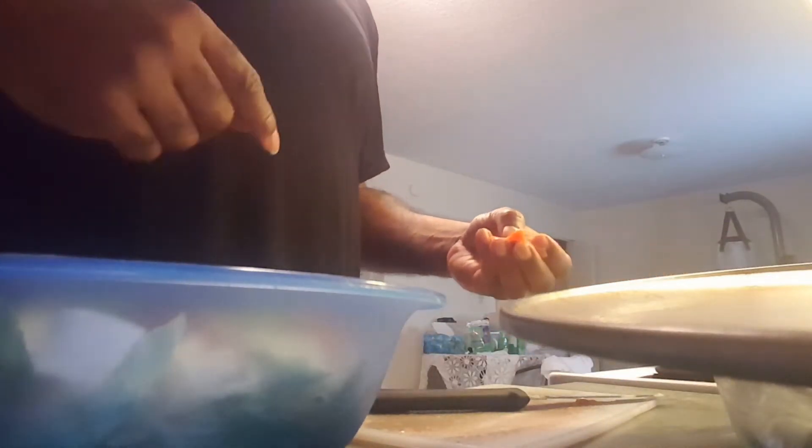Got the onions and the mushrooms sautéing still. Mushrooms and onions in here as well — knock that off in there. If you want some vegan meat, you can put some soy-free vegan meat in it. That's cool too. I can do that sometimes, but I don't feel like doing that right now.